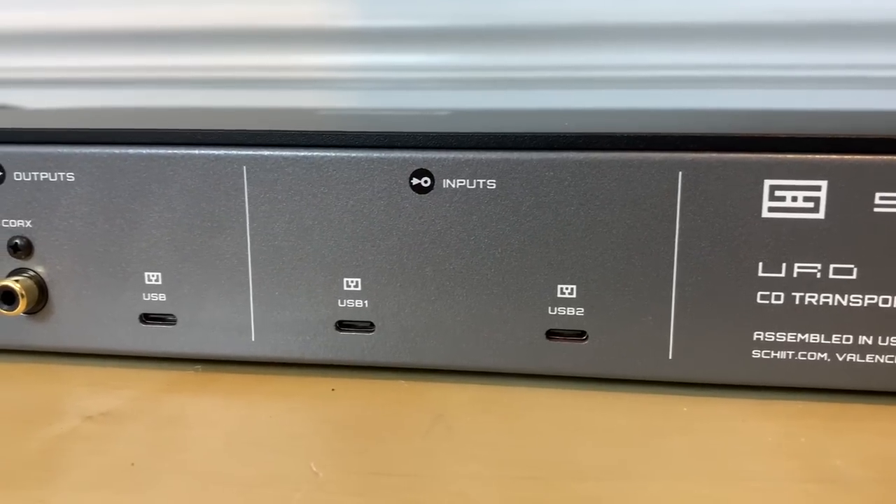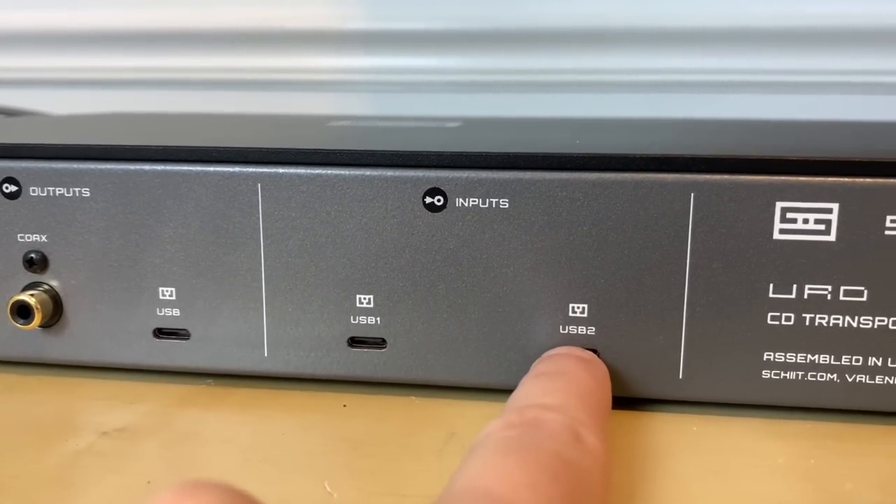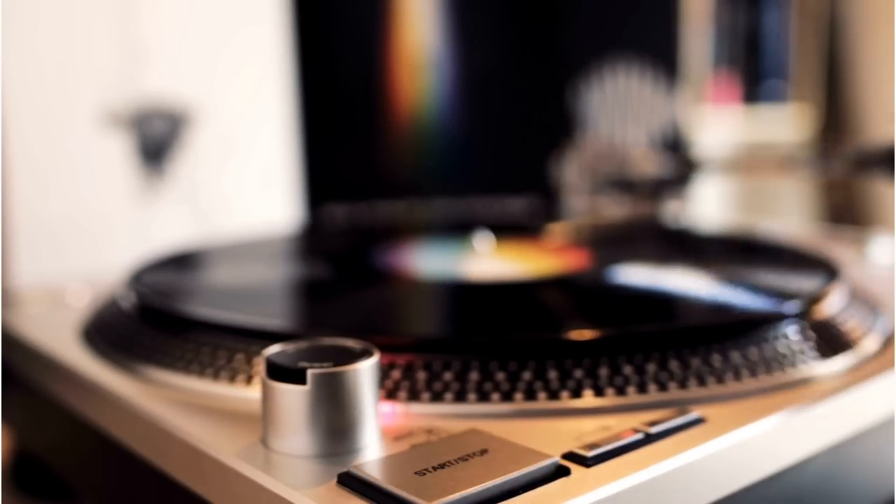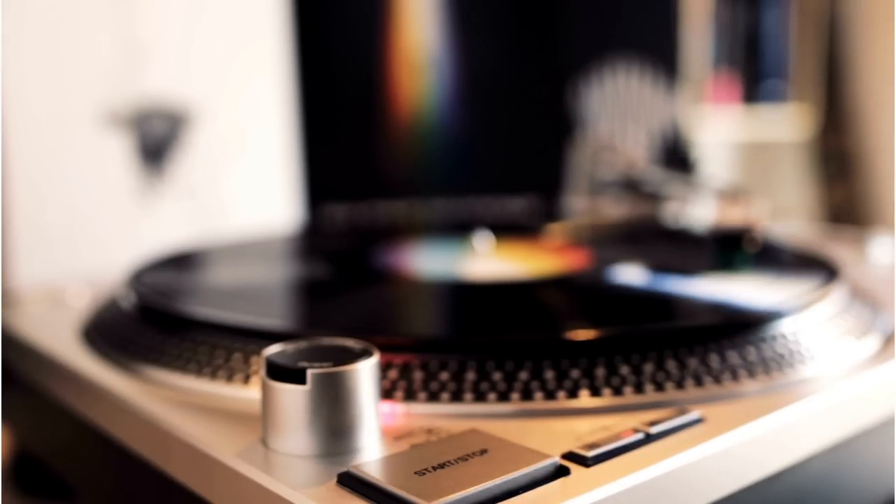The other thing that threw me was that you can use the URD as a digital USB hub, thanks to two USB inputs on the rear of the unit. I've spent a lot of time over the last 10 years in the analog world, and as I'm walking back into the digital world with CD players, transports, and external DACs, USB connections aren't always the easiest thing for me to understand.